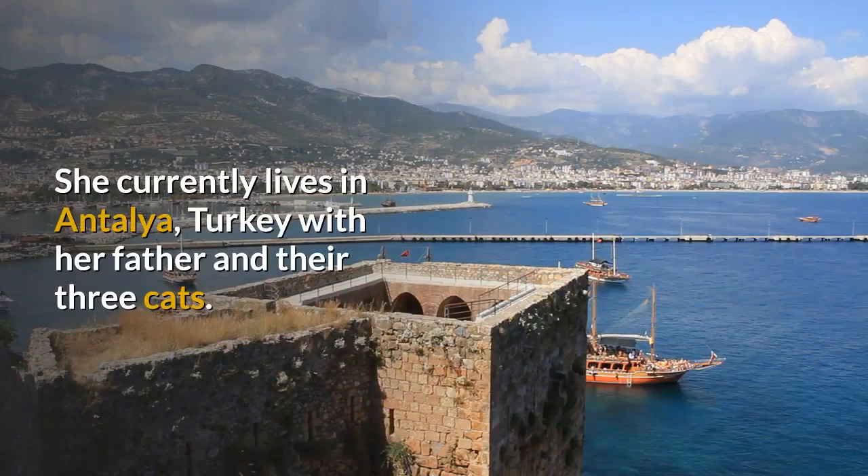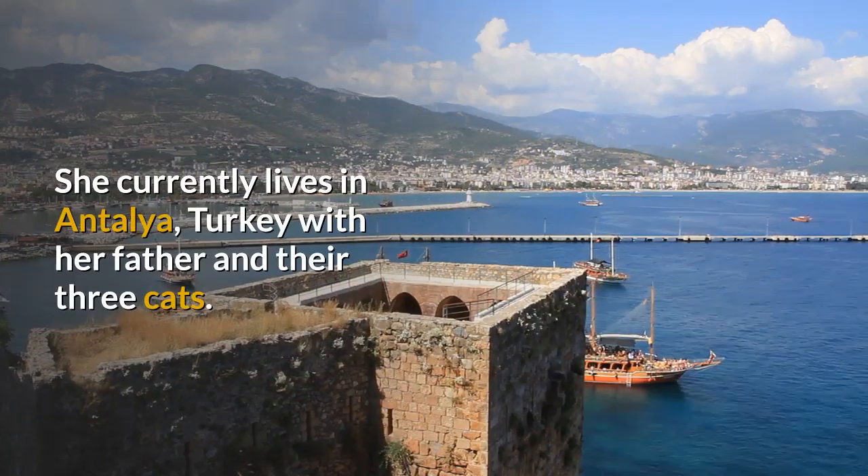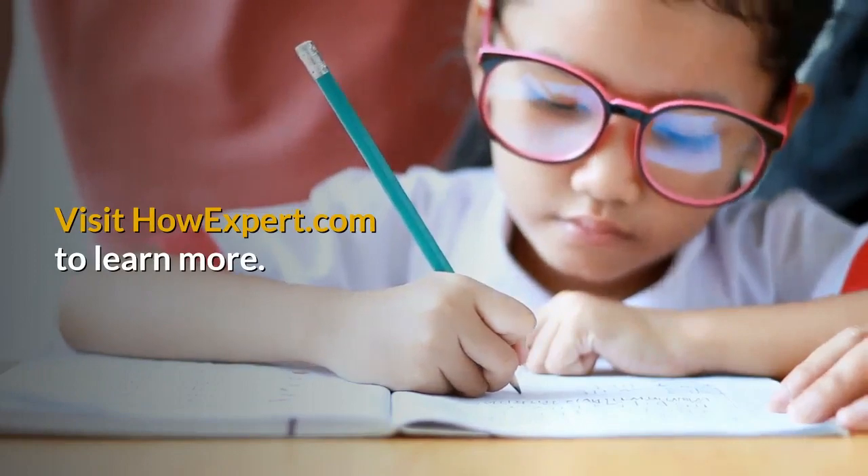She currently lives in Antalya, Turkey with her father and three cats. HowExpert publishes quick how-to guides on unique topics by everyday experts. Visit howexpert.com to learn more.